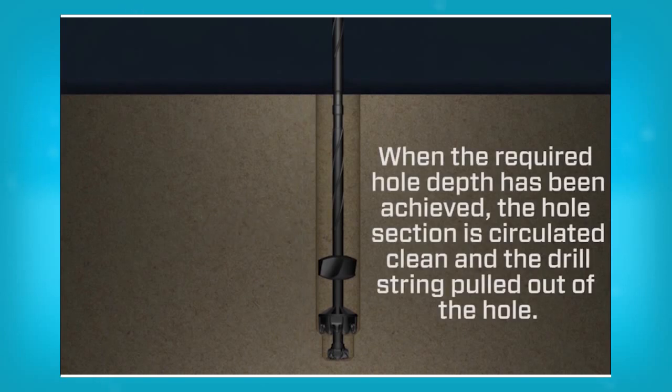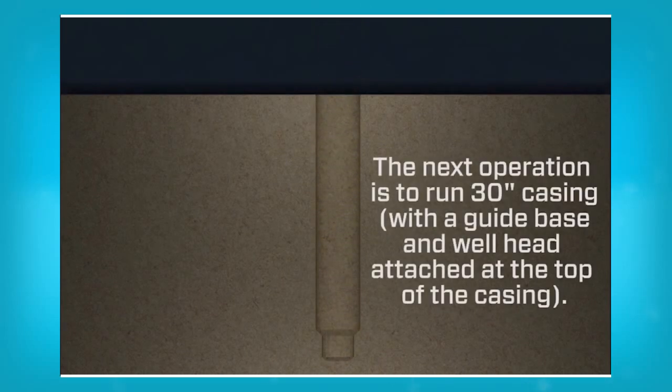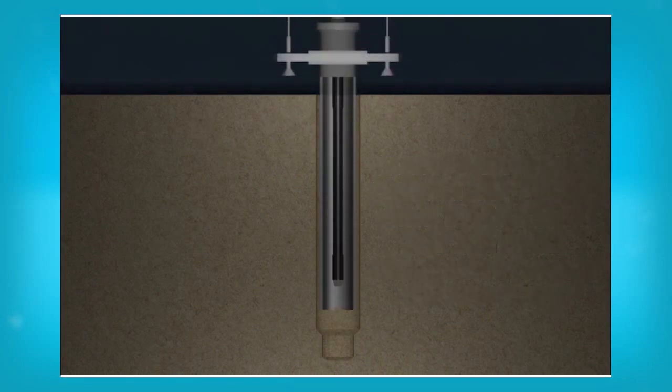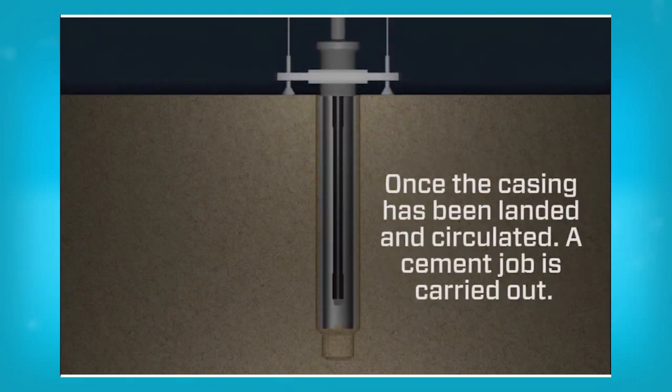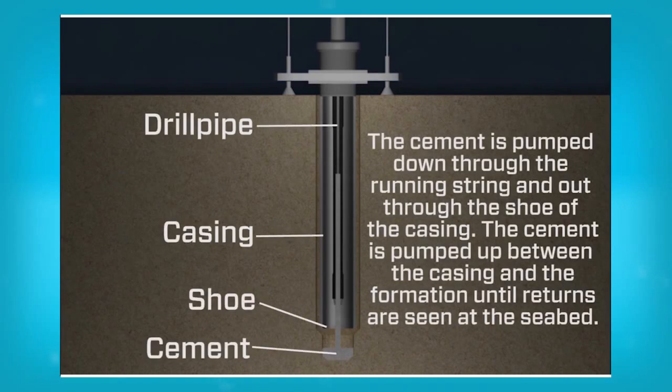When the required hole depth has been achieved, the hole section is circulated clean and the drill string pulled out of the hole. The next operation is to run 30 inch casing with a guide base and well head attached at the top of the casing. Once the casing has been landed and circulated, a cement job is carried out. The cement is pumped down through the running string and out through the shoe of the casing, then pumped up between the casing and the formation until returns are seen at the seabed.